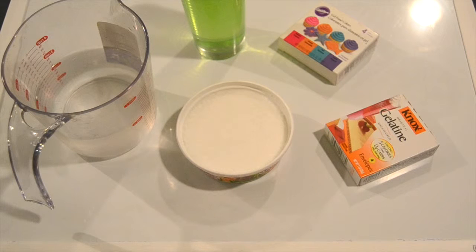So today we are going to triple the recipe for these shower jellies by combining 2 and 1/4 cup water, 3 packets of unflavored gelatin, 1 and 1/2 cup soap or body wash, and 3 teaspoons salt.